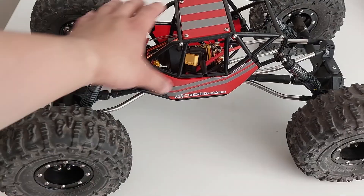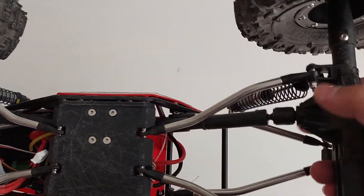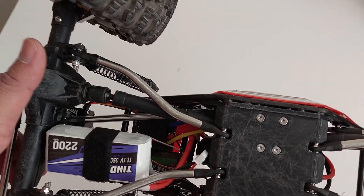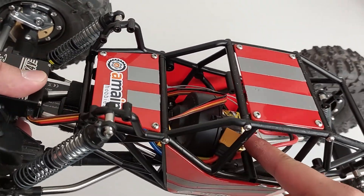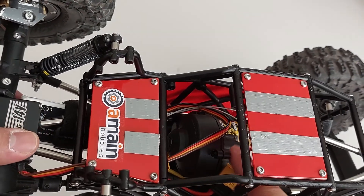We have beef tubes, universals up front — these are the newer versions of the Wraith Wild Ball HD driveshafts. These came with the axle slider kit I got off eBay. Powering it all in the middle is a transmission.